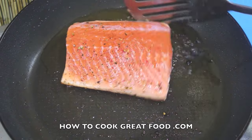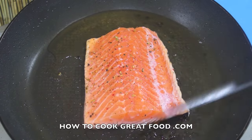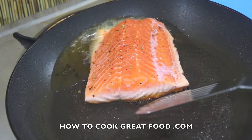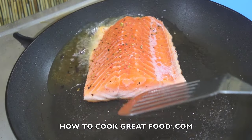Okay, that was about four minutes. As you can see, it has released itself. Can you see that? It's nice and white there — it's starting to become white about halfway up the fillet at the moment.